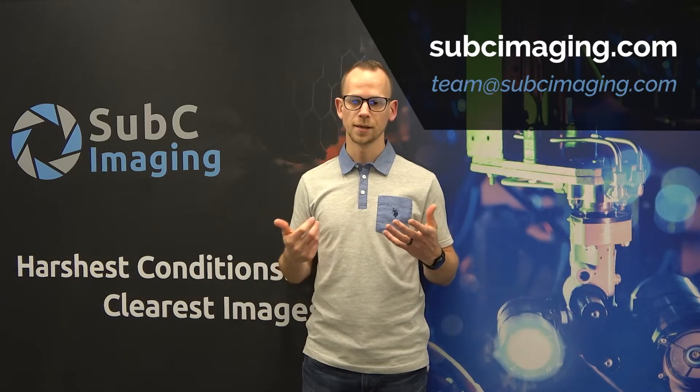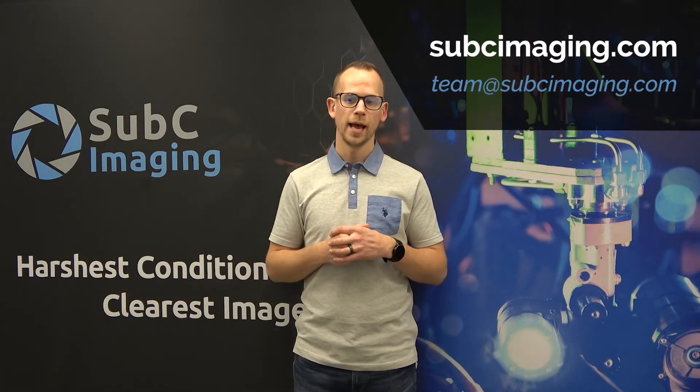If you're interested in learning more about the materials used in our subsea imaging cameras, visit subseaimaging.com or email us at team@subseaimaging.com. We'll see you next time.